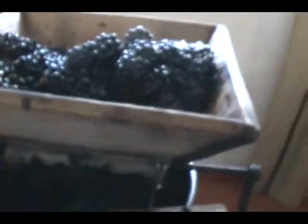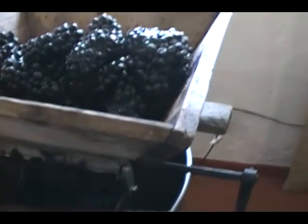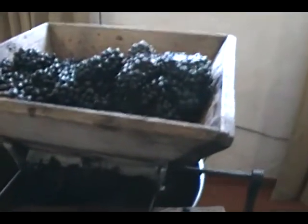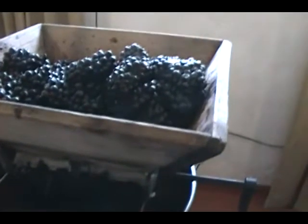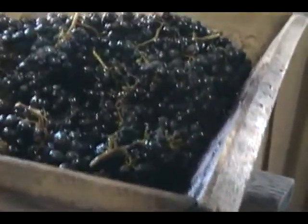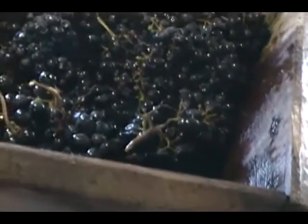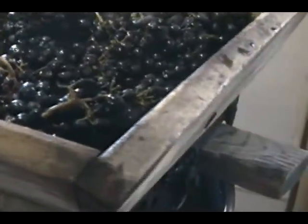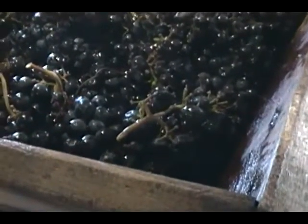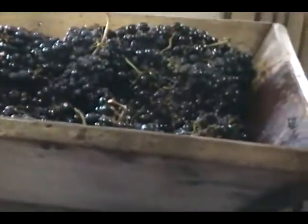In wine grape-growing areas of the world, somebody measures the grapes for three things: total acidity, sugar, and pH. When the measurements are perfect, they pick the grapes and crush them right away. Just a word on refrigeration — I have no idea when these grapes were picked or how long they were refrigerated, but refrigeration increases pH and lowers total acidity. So that's why they need to be crushed and fermented as soon as possible.